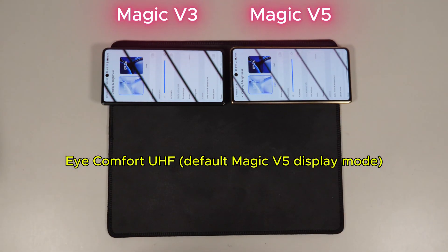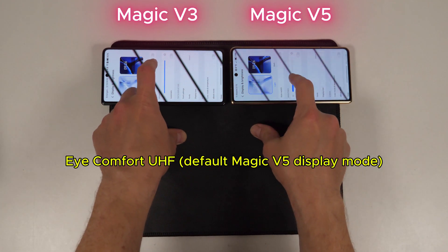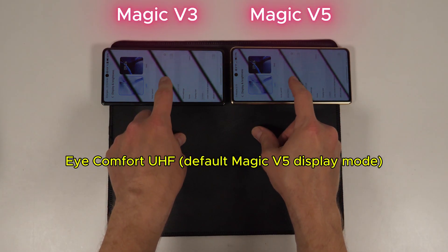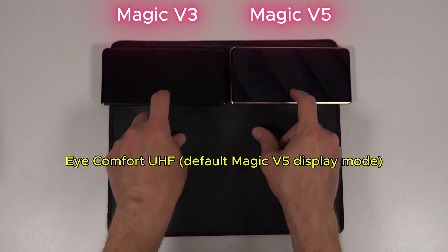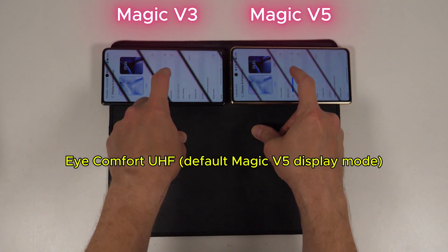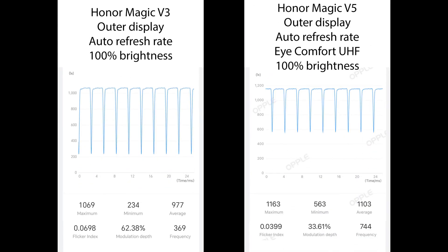Here's what makes those displays so much better. Right from the get-go, you can see how much better the modulation rate on the Magic V5 is, even at the default 360Hz dimming option. You know the modulation rate is better because the lines are much lighter, indicating that the brightness drop at each refresh interval is significantly closer to the normal brightness level. The tests from my light meter prove this point and show that Honor is making huge strides from generation to generation to make their OLED panels far more eye-friendly than ever.